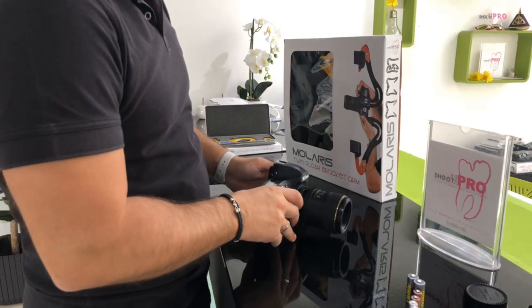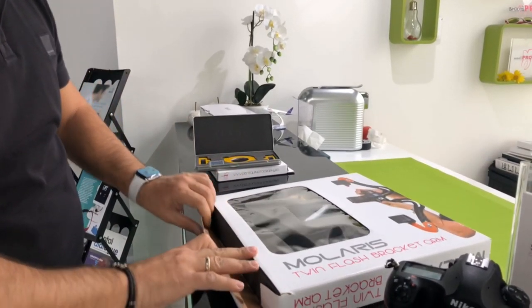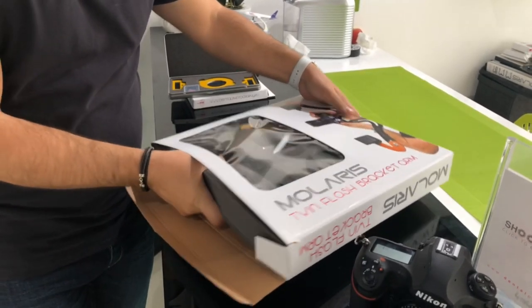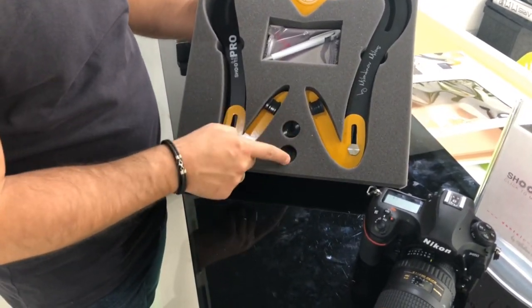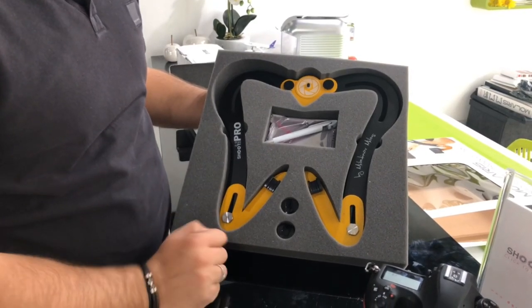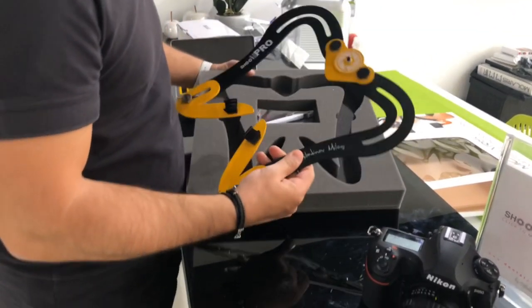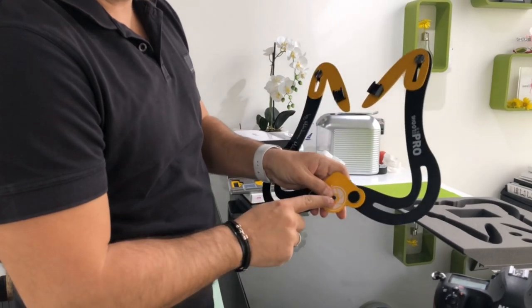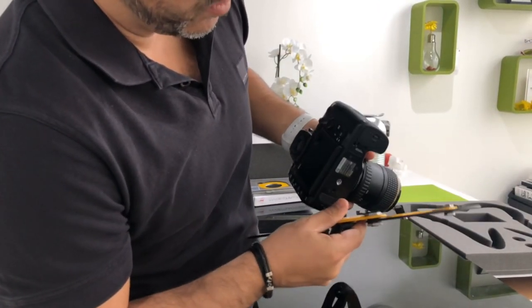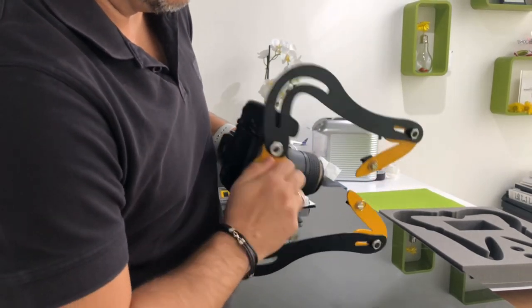Here we have the Molaris — this is how it looks inside. You have the connectors for Canon and for Nikon, so no matter what camera you have you can use both. Molaris comes already assembled, so all you need is just to attach it to your camera using this screw and placing it in this hole over here. The design is made in a way that no matter what happens the camera is extremely stable so you cannot drop it.